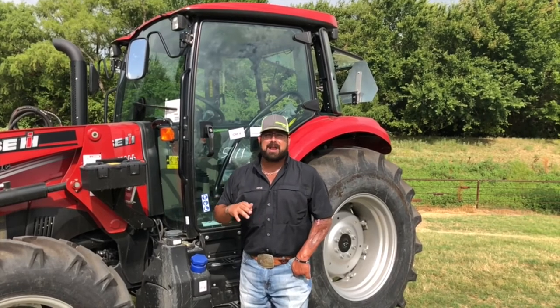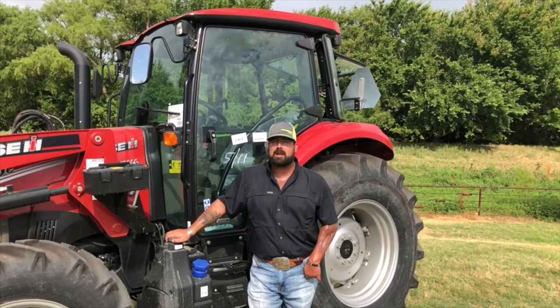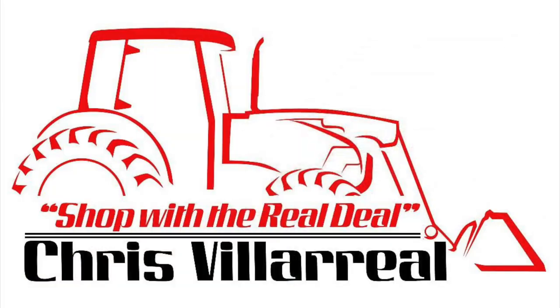10% down, I can get you monthly investments on this tractor of $660 a month. Come down to Hendershot Equipment, Decatur, Texas. Come see me on this C-Series tractor — I want to show you what I can do for you. Thank you.